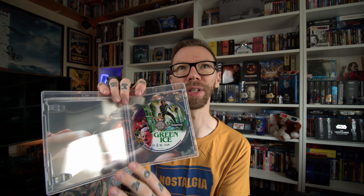Up next in this double review: spine number 295, Green Ice from 1981, 109 minutes long, directed by Ernest Day. This has a pretty cool cast — Ryan O'Neal, Anne Archer, and Omar Sharif. Fantastic-looking early 80s artwork, old school, on the slip cover — brilliant. The actual inner sleeve is not that interesting looking. The reverse is brilliant artwork. Inside you get more fantastic artwork on the disc and a picture still from the movie on the inside of the inner sleeve.